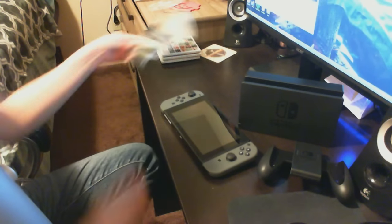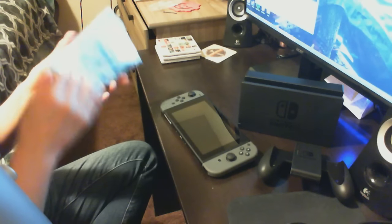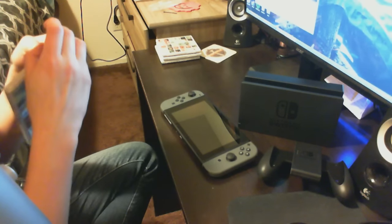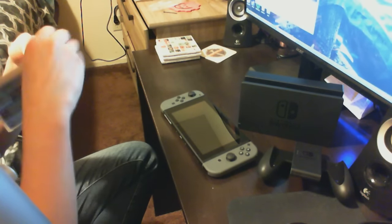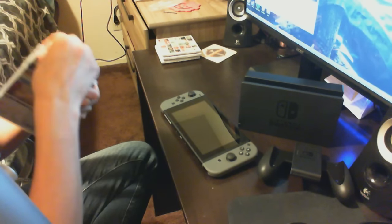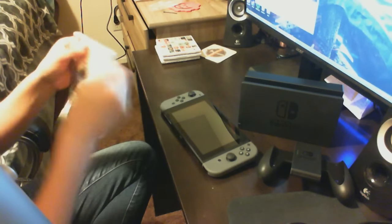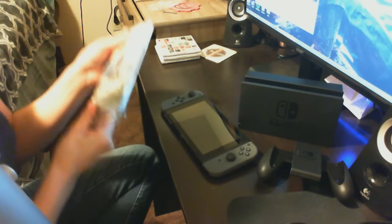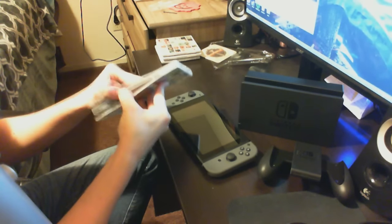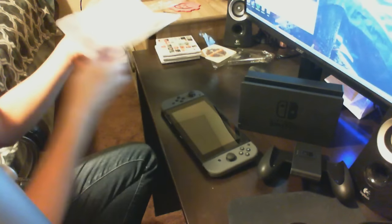Let me get everything situated here so you can see it all together. I moved all the cords and all that other stuff. Let's open Zelda. Let's do this. Look how small this thing is — it's crazy. I've already seen pictures of how small the cartridge is, but I've got to see it to believe it, just how tiny it is. Let me be extra careful with this.